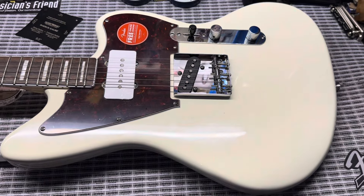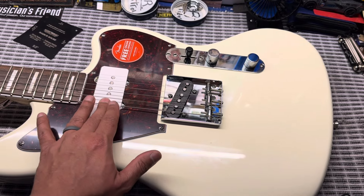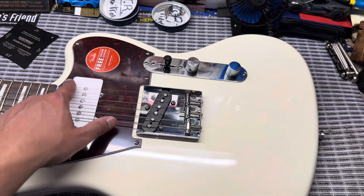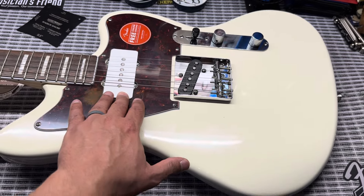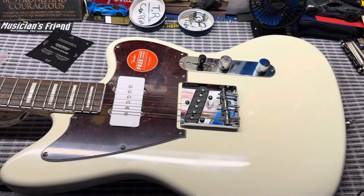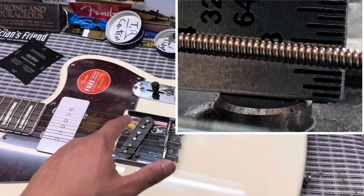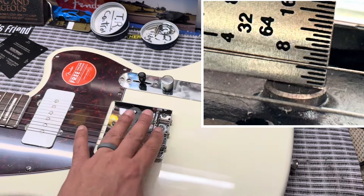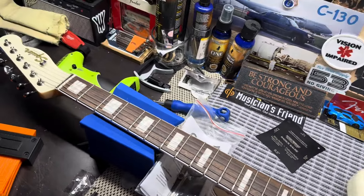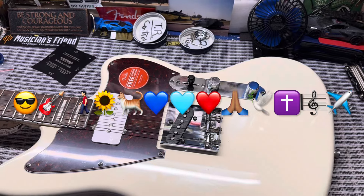Stay tuned for Saturday — we'll have the review and demo. I'm keeping it stock, but I'm going to adjust the neck pickup height because stock it was at 3/64s and 4/64s for the high E, which I think is too bassy. I'll push it down to around 6/64s and 5/64s or 7/64s and 6/64s — I'll let you know in the video. The bridge pickup I'm leaving the same. Overall, I'm liking it — I think it's a keeper. It's very unique with the colors and pickguard that I like.